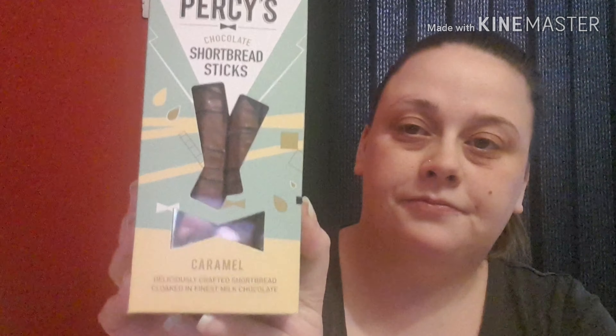Our next item is Percy's chocolate shortbread sticks — the caramel ones. These are worth £3 a box. Percy's caramel shortbread sticks are a tasty treat — buttery melt-in-your-mouth shortbread coated in caramel milk chocolate and handspun with dark chocolate to decorate. Undeniably moreish — they dare you to taste one and try to resist another! You can get these from Sainsbury's, Ocado and other independent stores.